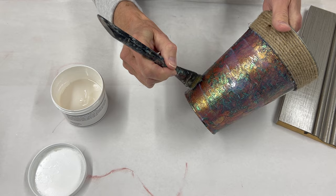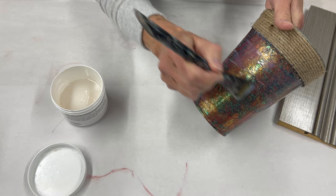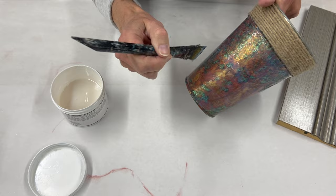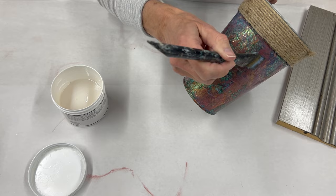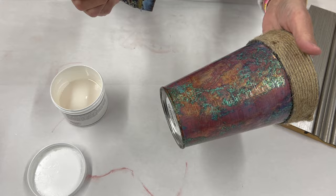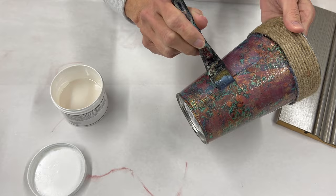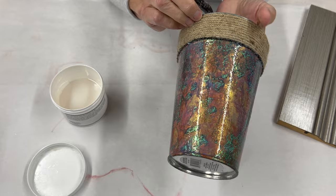For a project like this vase where we know it has to dry vertical, you could apply the cracking size in two layers: put on a layer, let it dry, then put on a second layer and let that dry. That will help create bigger cracks, because you can only put the crystal clear crackle on so thick when it's going to dry vertically.